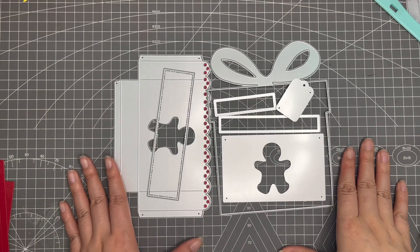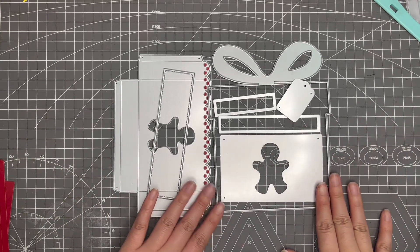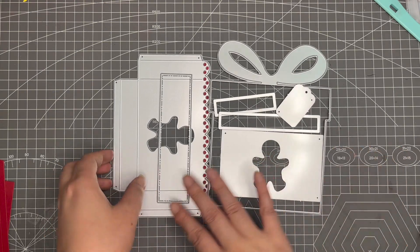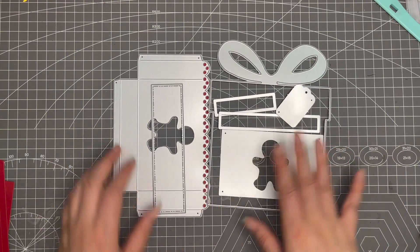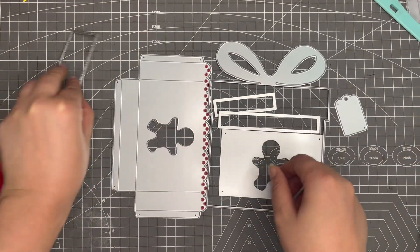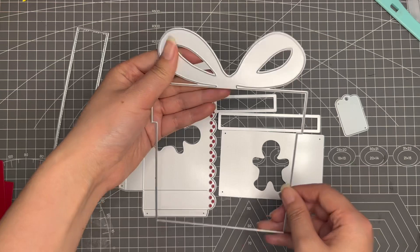Hi everyone, this is Hannah and today I'm going to do a tutorial video for this gift tag with the box part. You will get these pieces in the design set and this is the basic part.